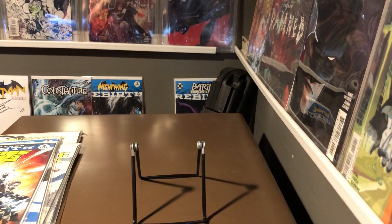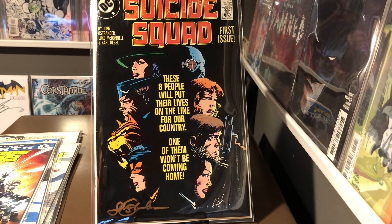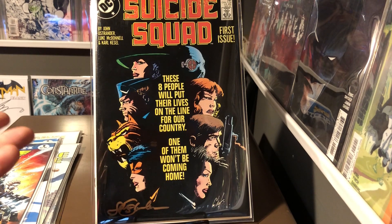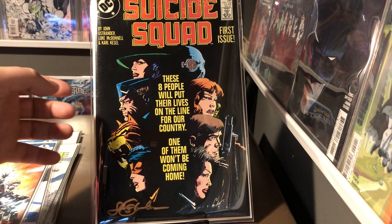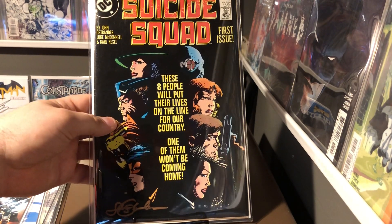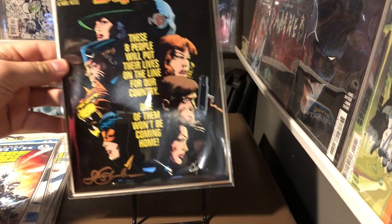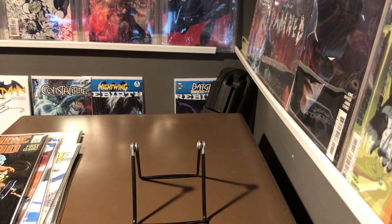Now we're going to move into the Suicide Squad. You can't have Suicide Squad without Suicide Squad issue one, and signed by John Ostrander right down here in the corner. Pretty cool guy, very pleasant to talk to. I enjoyed just picking his brain and asking him about the Suicide Squad movie and his thoughts on it. Just to hear how proud he is of all of his work in the comic industry is pretty cool. If you ever get a chance to talk with Mr. Ostrander, very cool guy — he's got a lot of cool opinions too.